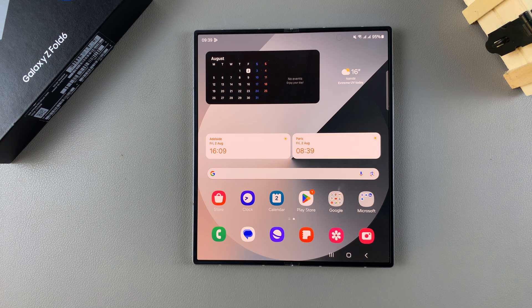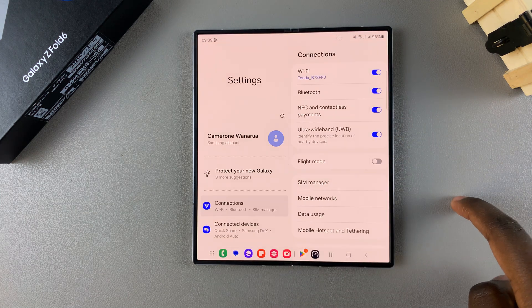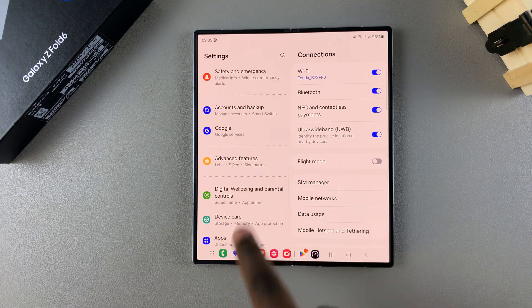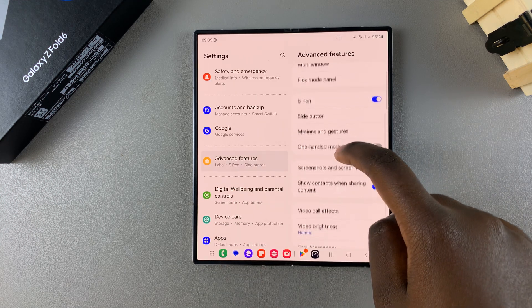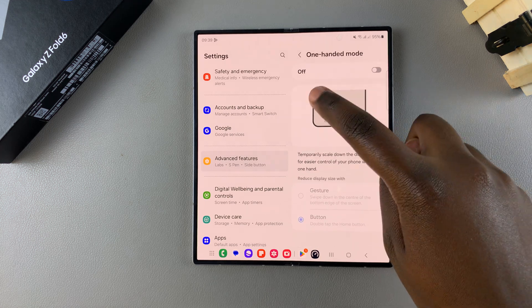Welcome back. In today's video I'll be showing you how to enable one-handed mode on the Samsung Galaxy Z Fold 6. The first step is to open Settings, scroll down and select Advanced Features. From here you should see one-handed mode, so simply tap on it.